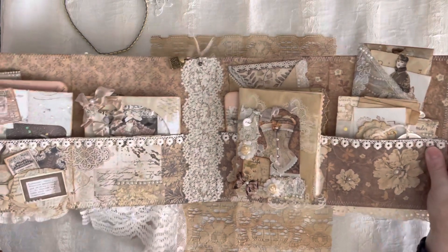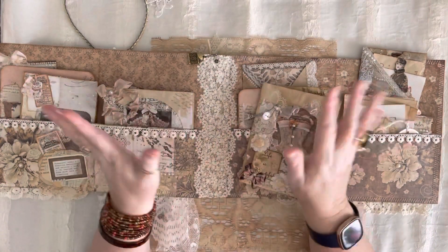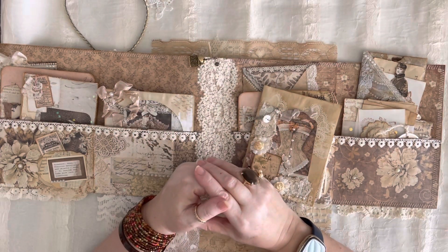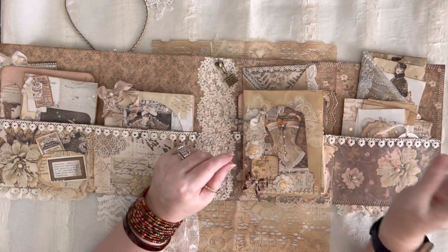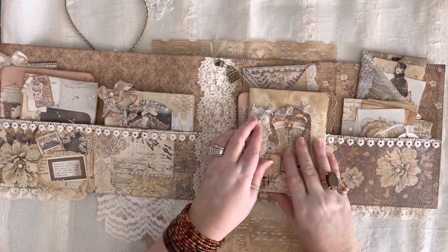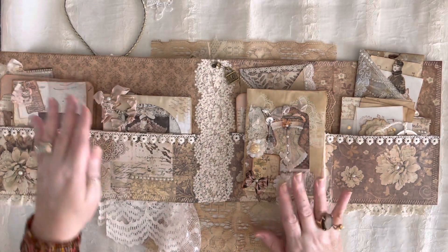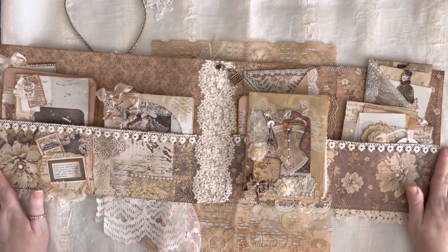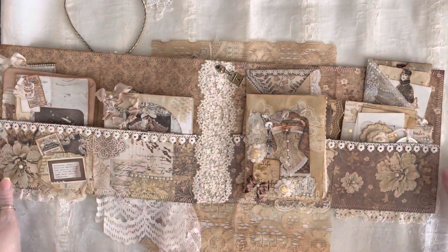I decided against making a traveler's notebook to put in here because there's no room for it — I would have to remove a bunch of pieces and I don't want to do that. So at some point, when I'm in between design projects and other things, I will eventually make a TN that actually matches this, made from similar papers, ribbon, bows, and the whole bit. I'm going to make that at a later date. I hope that's okay with you, because it would have really added to the price, and so I wanted to keep it down to a certain extent.